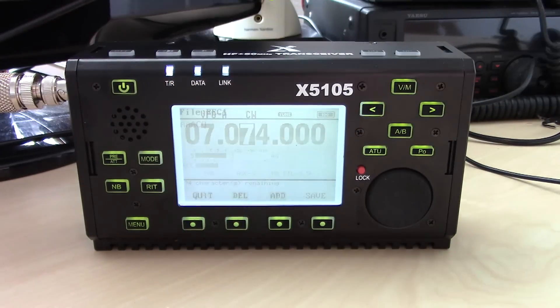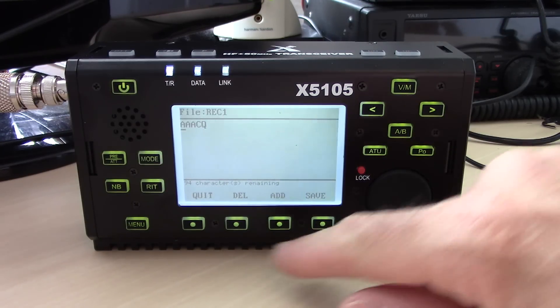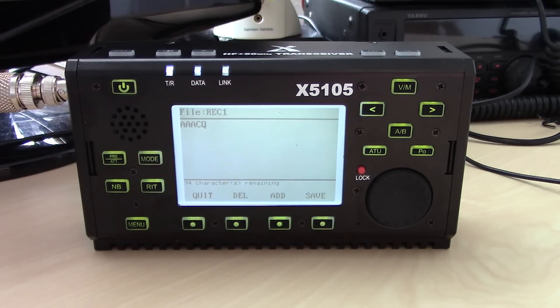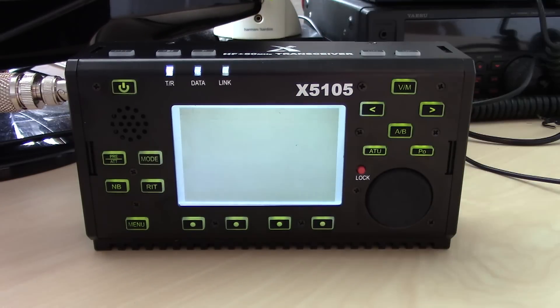You hold the button to go into the CW message editor, scroll through and add all the characters you want to make a message — for example, 'CQ CQ this is KJ4YZI EL97'. If you're on six meters and tired of paddling it out, you can program it in, hit save, and when you're on the band it will automatically play back your CW message.